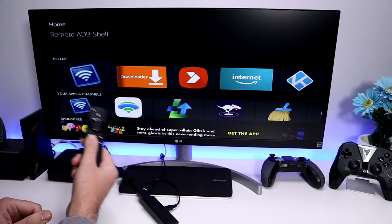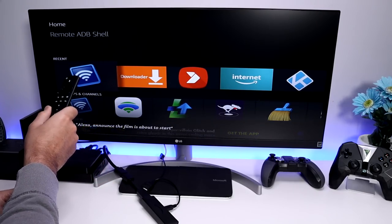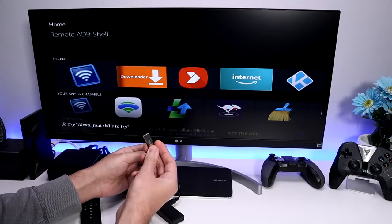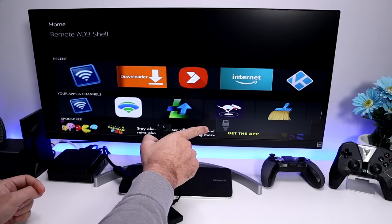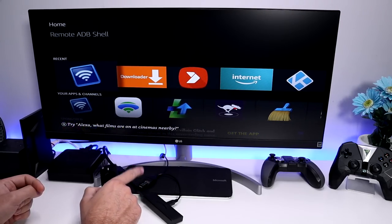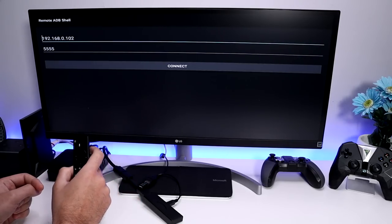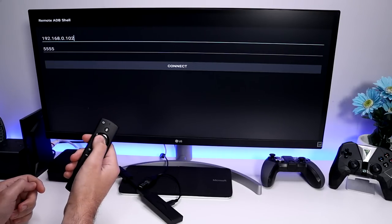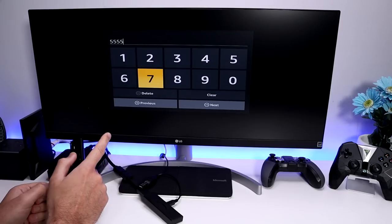Go into Settings, then My Fire TV, then Developer Options, and make sure ADB is set to On. Press back, go to About, and inside Network confirm the IP address of your Fire Stick — in my case it ends in 102. The ADB client I'll use is an application called Remote ADB Shell, so you can do everything directly from your Fire Stick without needing a computer or cell phone. It's available on my downloads page.